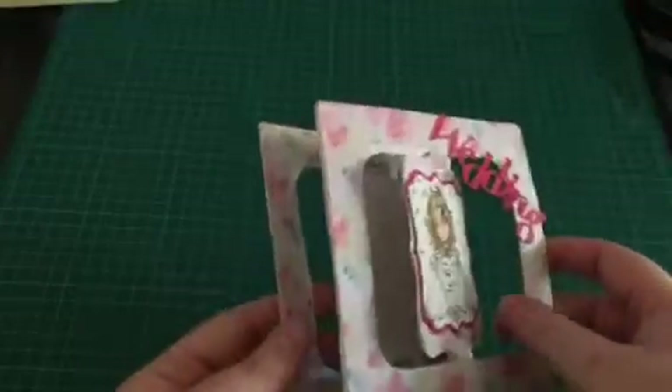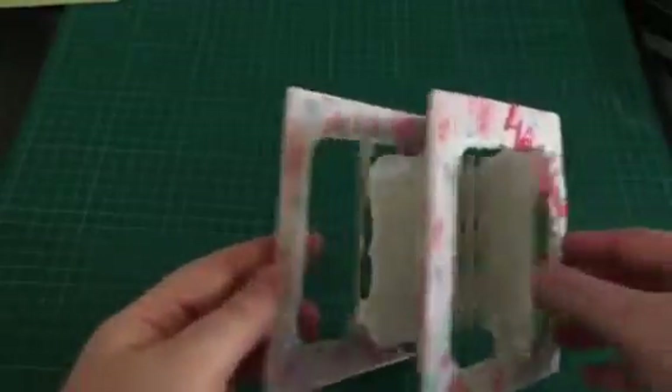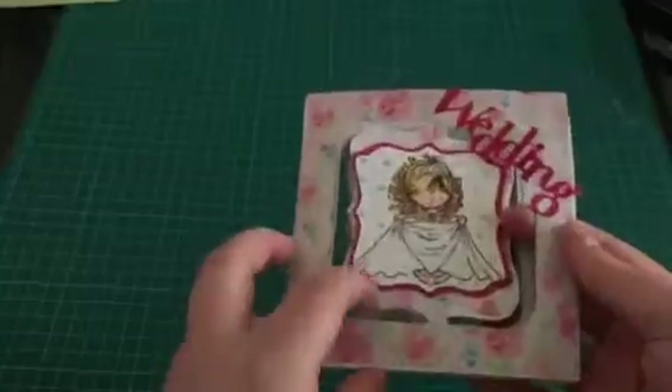In hindsight, I would have done it so this was the front of the card, but I didn't do it that way — I've done it as this is the inside of the card.